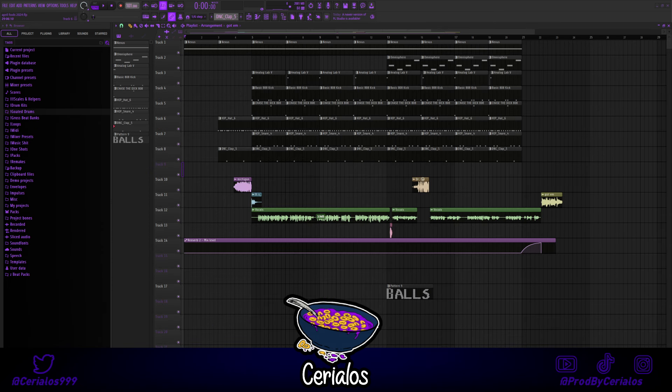Alright, I added some finishing touches and some sound effects. Subscribe for more iSpice Beat tutorials. Here's the finished thing.